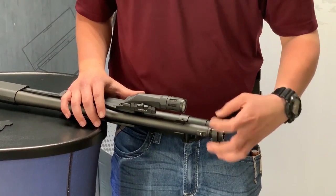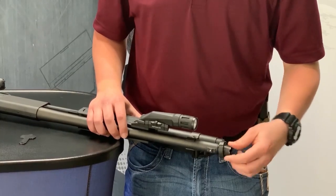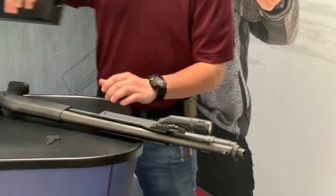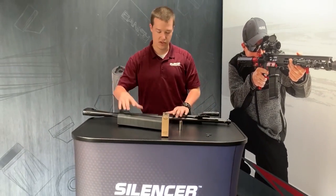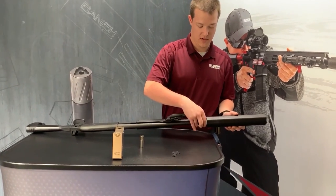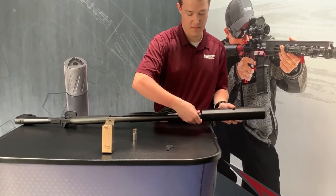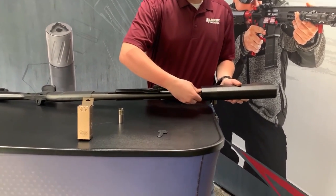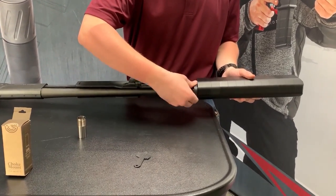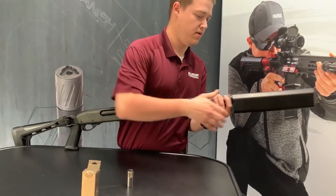Once that silencer choke adapter seats itself on the shoulder, which is right there, we're going to go ahead and install the Salvo 12. You want to make sure that your bead or your sight is going to be visible above the shotgun — that's why they put the majority of the mass of the silencer itself below that bore. We're going to go ahead and get this tight here and make sure everything is seated properly.